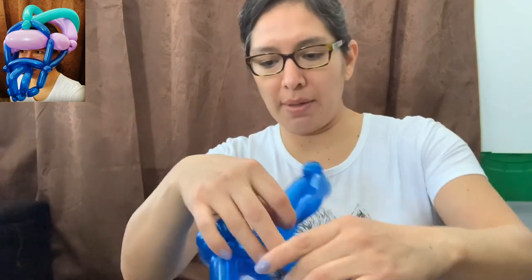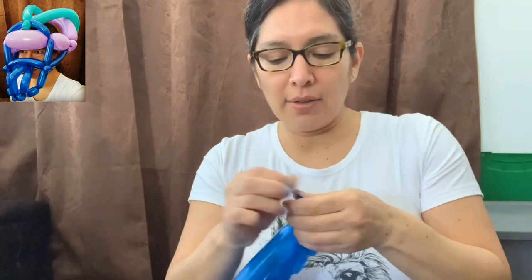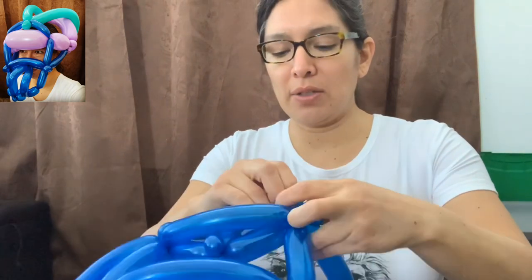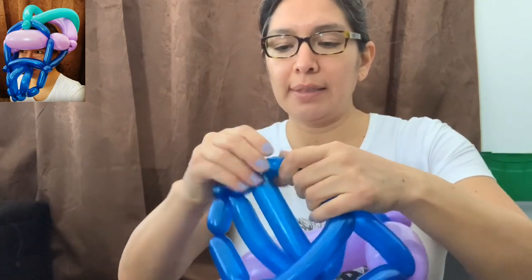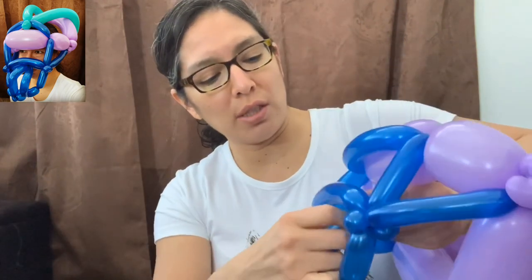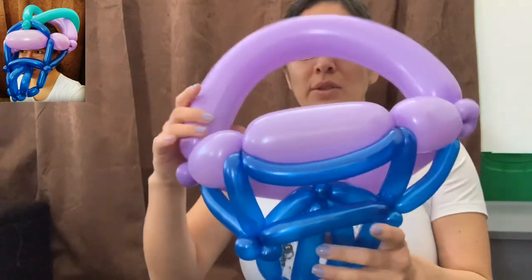Make sure this doesn't come undone before it's too late. This part I'm just going to touch it all the way to the two pinch twists, and make sure I have a small twist here. This is what you have so far — let me show you.